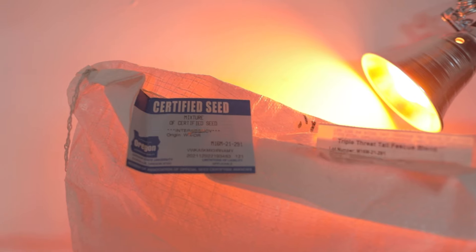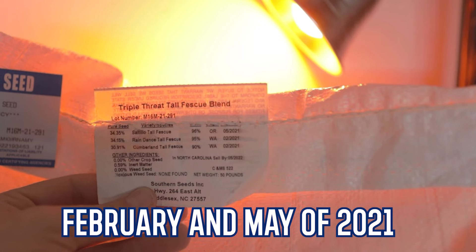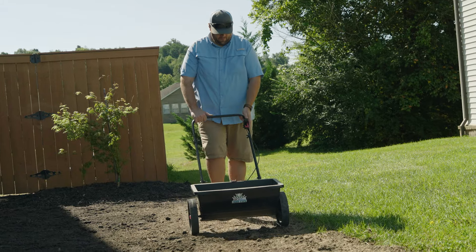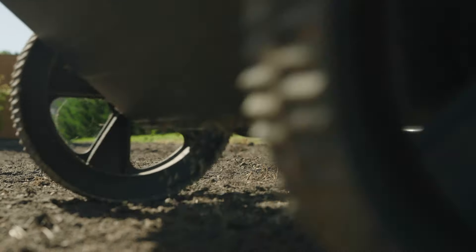I went with turf type tall fescue — the Triple Threat blend from Southern Seeds Incorporated, based out of North Carolina. It's a blue tag grass seed, meaning it's really high quality: no weed seeds, no crop seeds, high germination rate, recently tested around June or July of this year. The Triple Threat has three different cultivars of fescue and promotes disease resistance, heat and drought tolerance, and a dark deep green color. I went with eight pounds per 1,000 square feet.